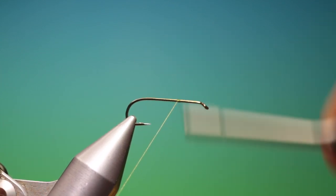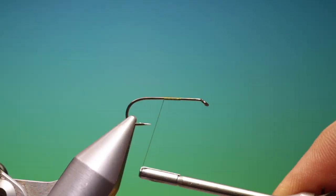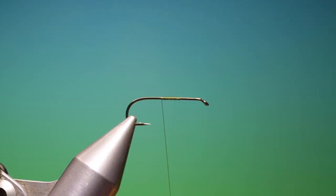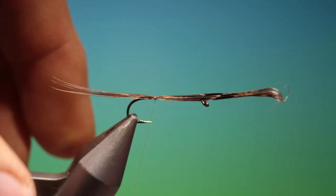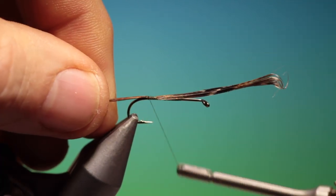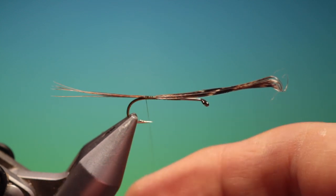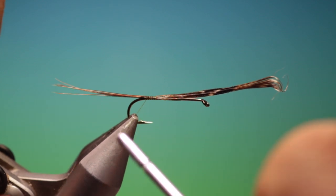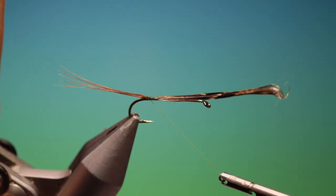We'll put our tying thread on. Use 4 or 5 pheasant tail fibres for a long tail. Keep your thread flat, and then when you get to the tail end we want to spin your thread clockwise so it gets a round profile, just to lift and spread the tails like that.